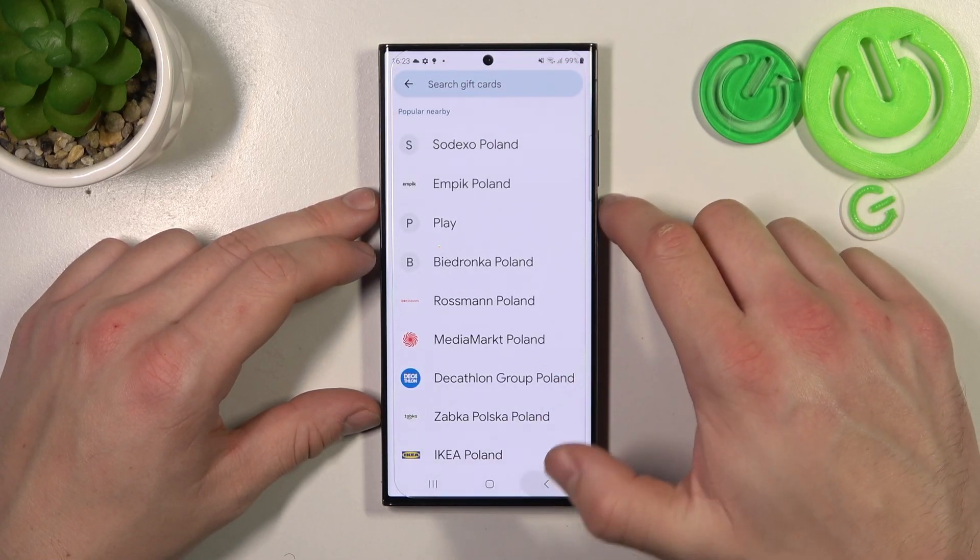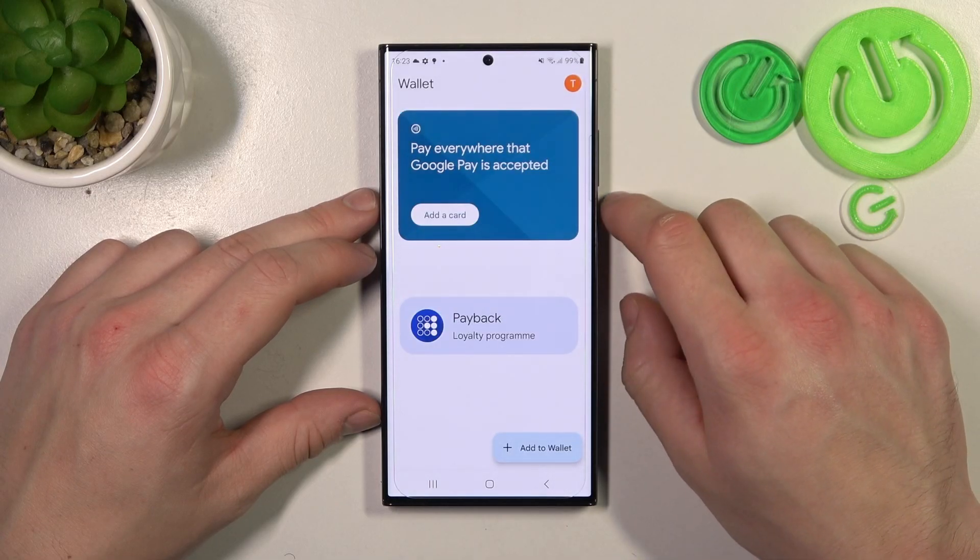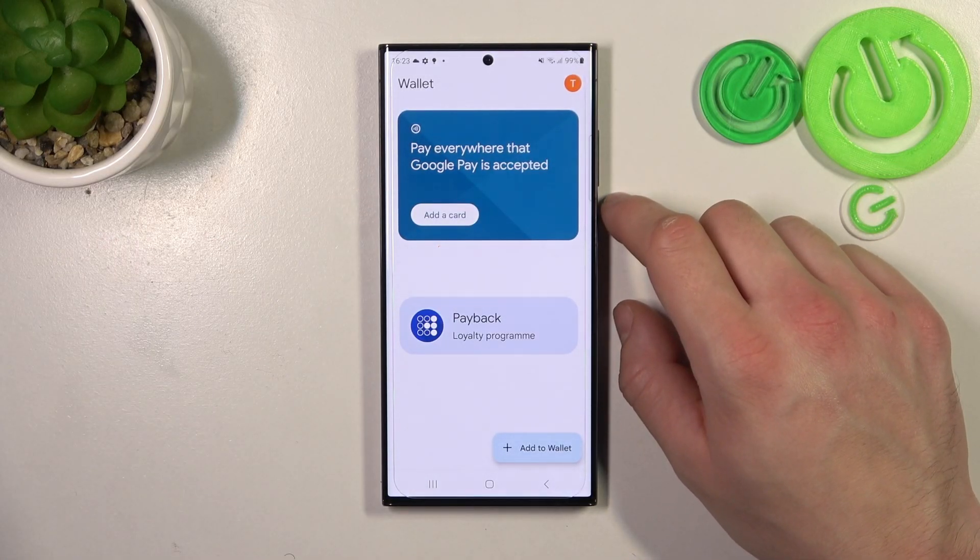All of your cards will appear on the homepage of Google Wallet. If you find this video helpful please leave a like, comment and subscribe.